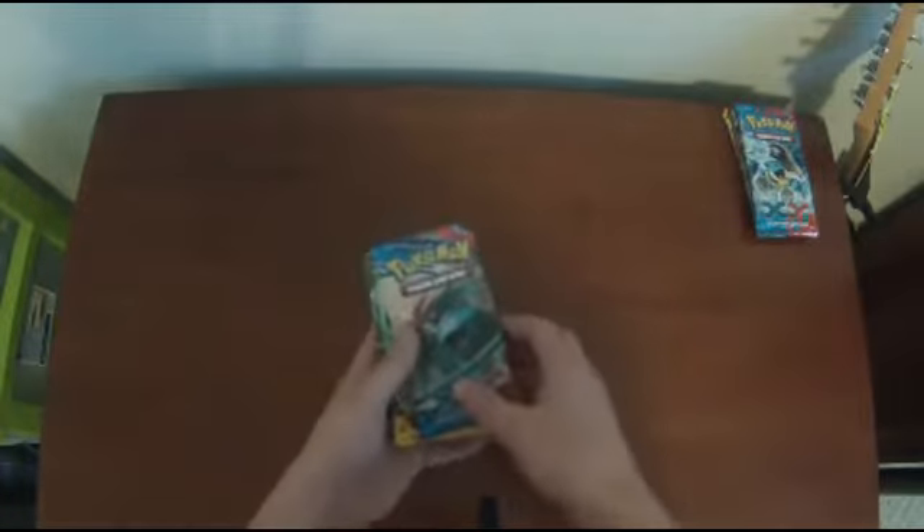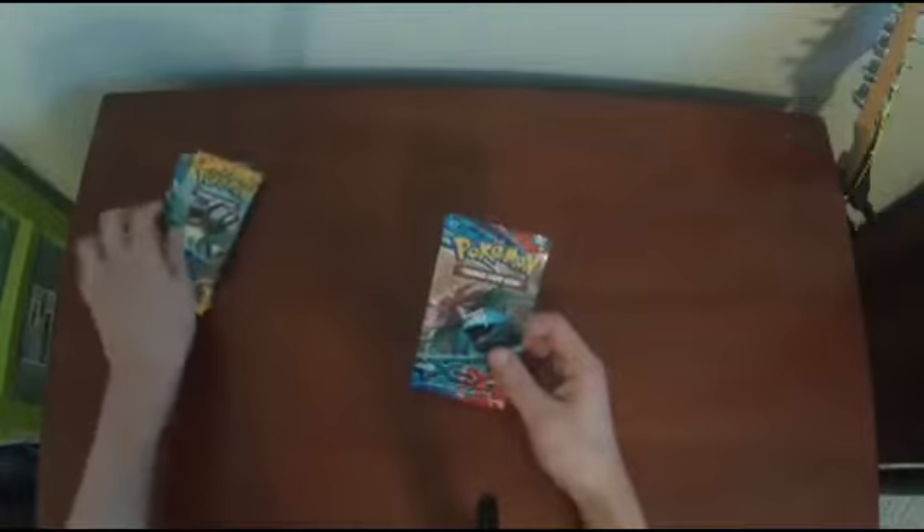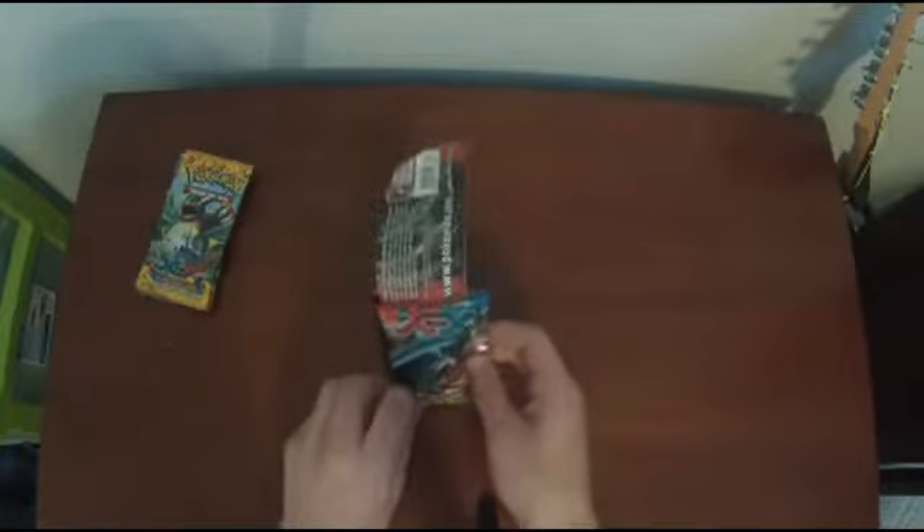Here's how this is going to work: I'm going to open all mine, and Kayla's going to open all hers. I'm going to open them from oldest to newest — first X and Y, then Flash Fire, then Furious Fist, then Phantom Forces. I'll give out codes depending on the pulls. For X and Y, I'm guessing maybe Xerneas. Sorry guys, my memory card was full.